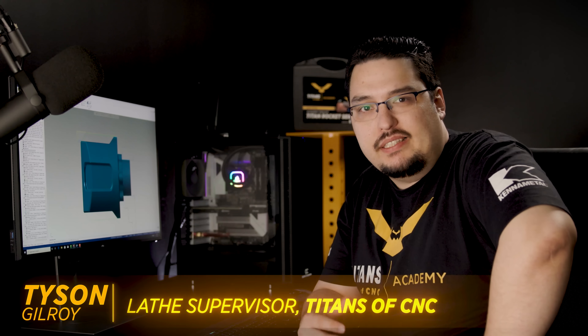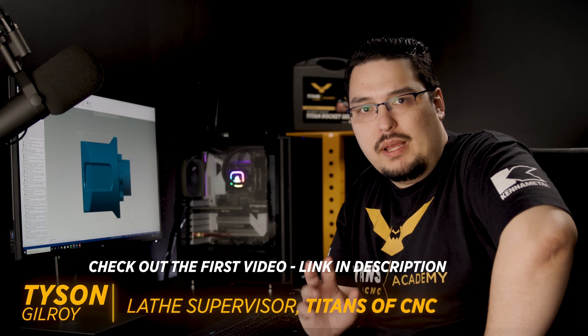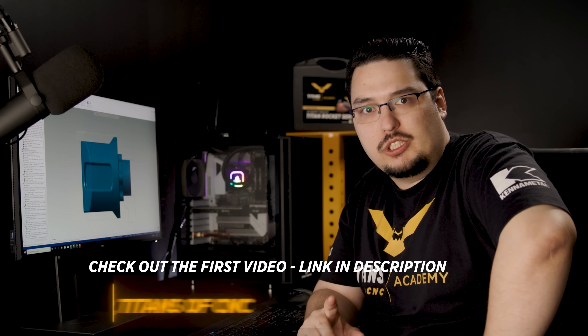All right, so I'm in the programming room right now. I'd like to go over the second half of my program in Mastercam, since it's a little bit more intricate than the first half.